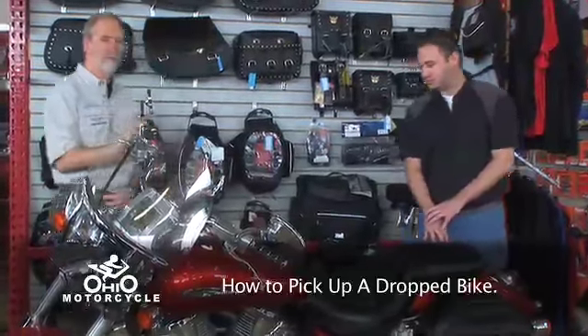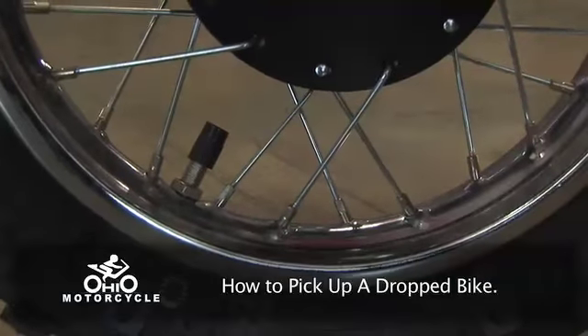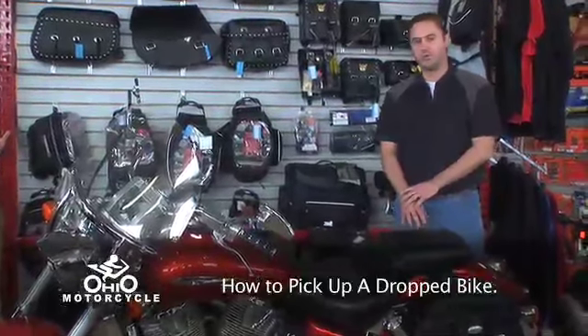First thing you want to start with is checking your tire pressures. Even though you haven't ridden your bike all winter, your tires will lose air. So refer to your owner's manual, get the correct spec on your tire pressures, and set them accordingly.